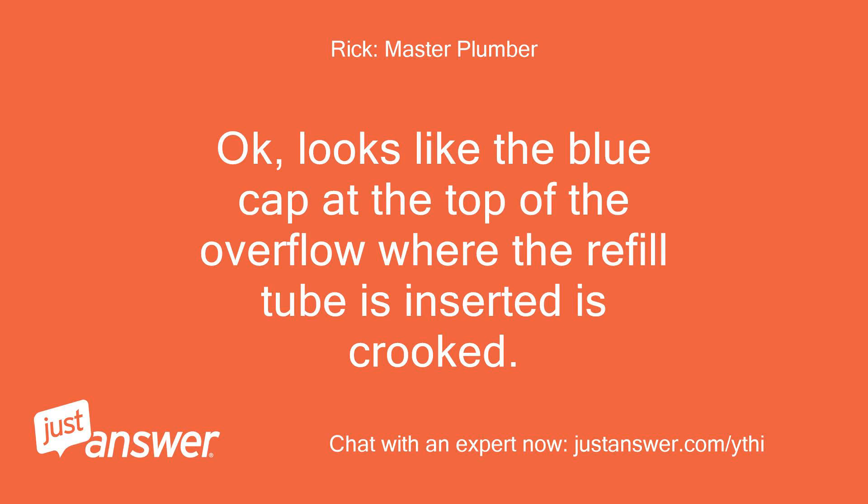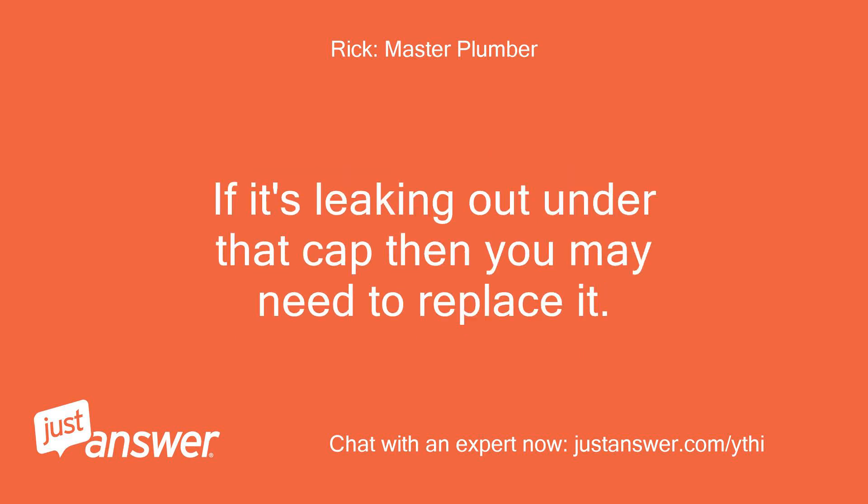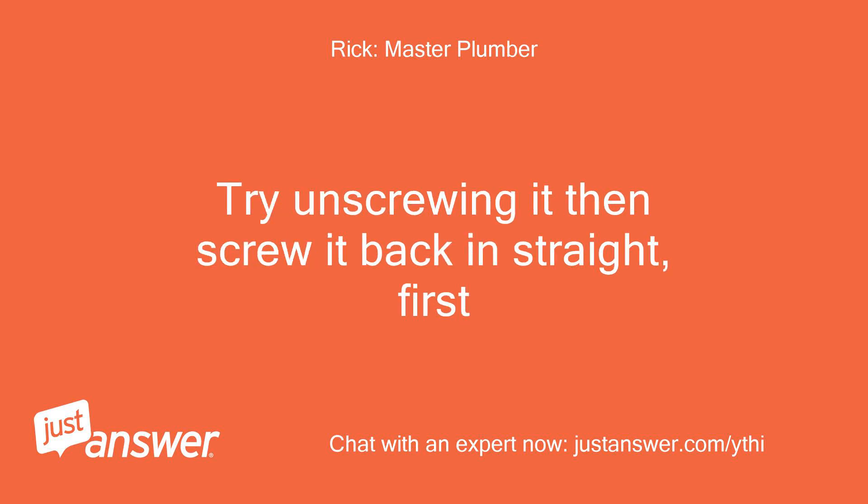Okay, looks like the blue cap at the top of the overflow where the refill tube is inserted is crooked. Maybe it's broken, or maybe it was cross-threaded and isn't screwed in straight. If it's leaking out under that cap, you may need to replace it. Try unscrewing it and then screwing it back in straight first.